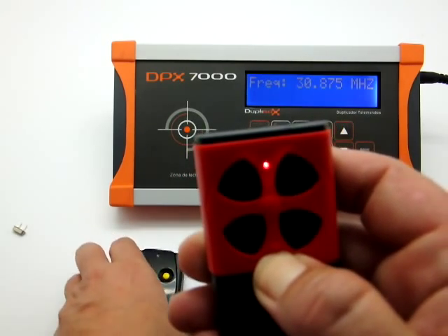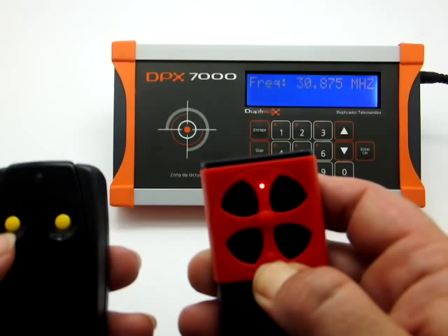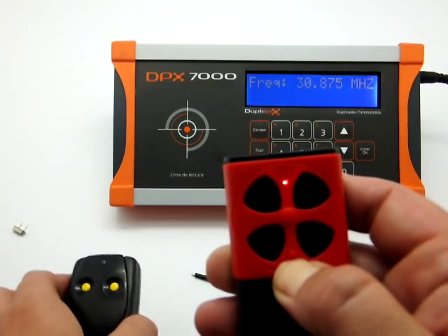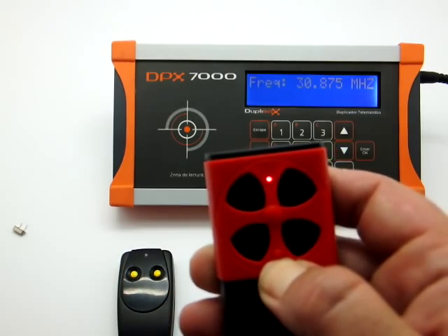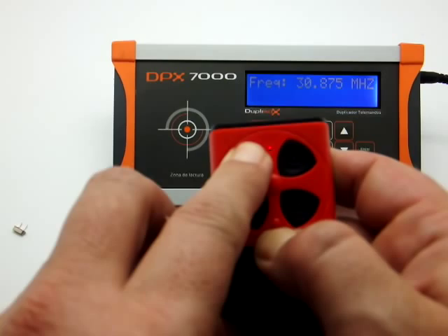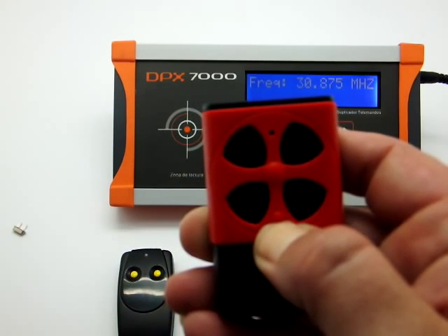Since our original transmitter has two channels, we will first record channel 1 and then channel 2. We will press the button of the Q-dupe where we want to make a copy. The LED flashes twice and then it goes off.